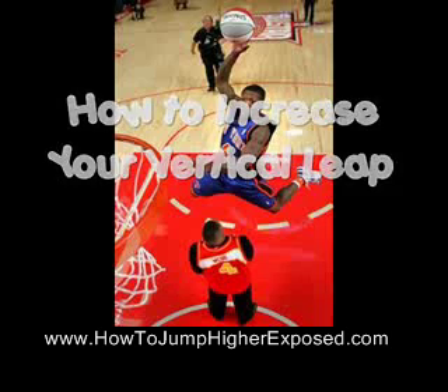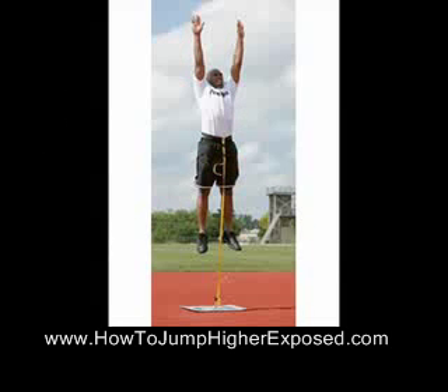How to increase your vertical leap. Everybody wants to increase their vertical leap, no matter how tall or big you are. Everybody wants to be able to dunk, and that's what I hear a lot of guys at the gym talking about — how do I increase my vertical leap? So I did some research on exercises that you can use to start increasing your vertical leap today.